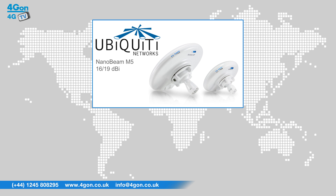The alignment bubble, in conjunction with the mount, allows for accurate positioning on pole and wall mounts. The Ubiquiti Nanobeam M5 offers an improvement on the Nano Bridge range, benefiting from higher gain through a more efficient antenna design and at a lower cost.